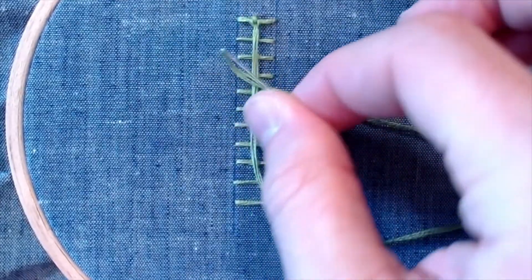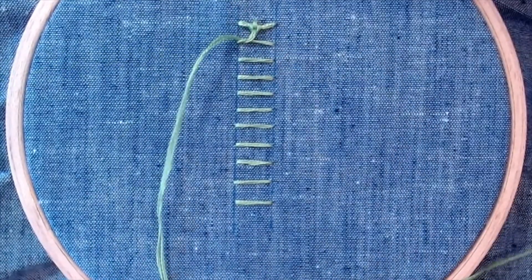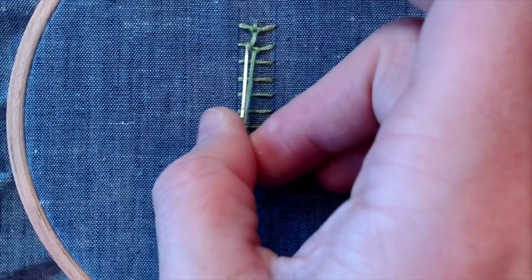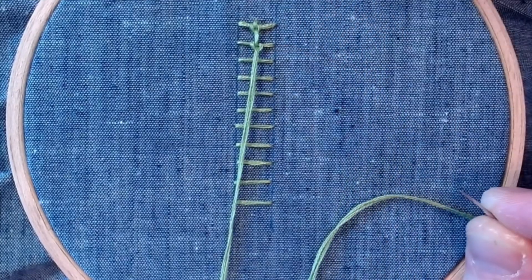We're going to go up into the left and then come back down from the right through the loop, pulling it nice and snug, centering our stitch on our little ladder — creating this lovely little run and dimple between our stitches.